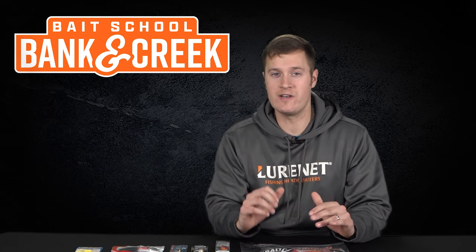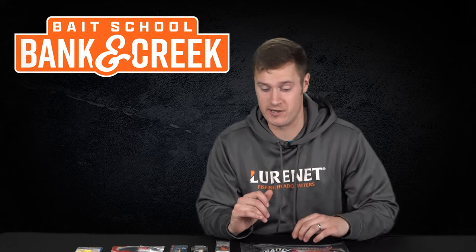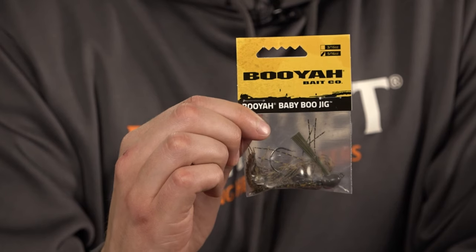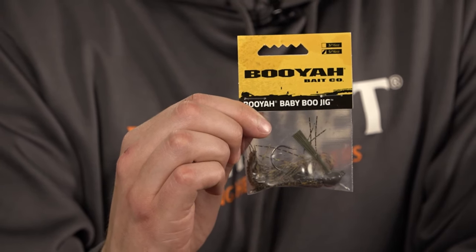We're slowing down our presentation with our next choice: the Booyah Baby Boo Jig in 3D Green Pumpkin. This is a perfect option for slowing down and just dialing in over cover.